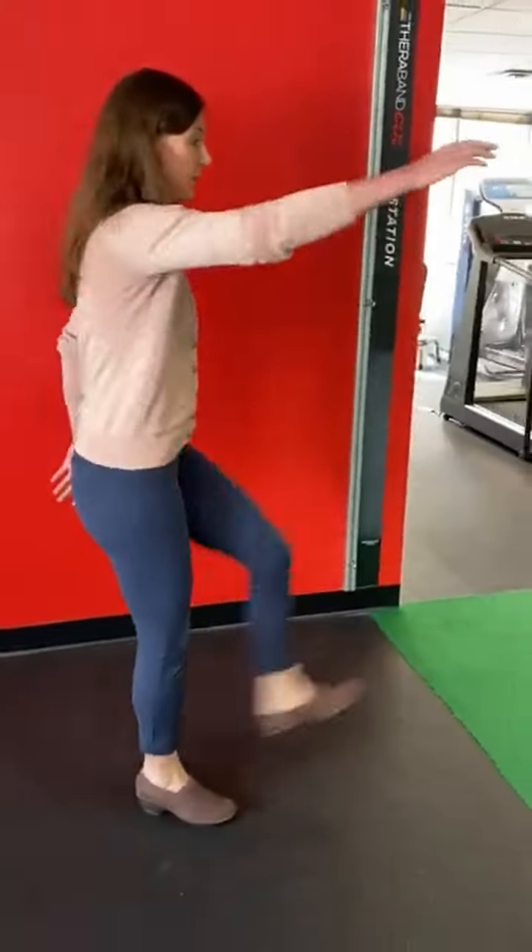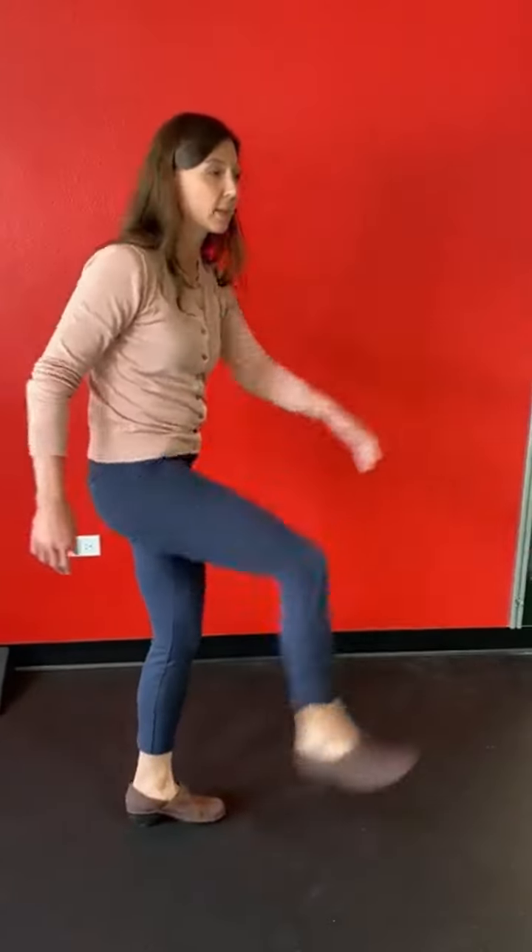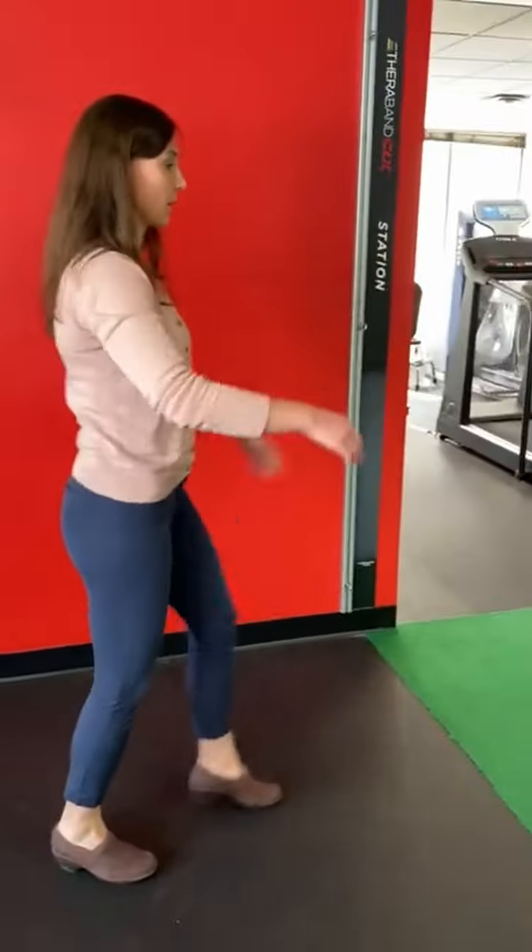Followed by leg lifts — straight leg raises. Now keep in mind when you do this exercise, you don't want to round your back too much. A lot of people round their back here. You want to keep your hips straight and walk like so.